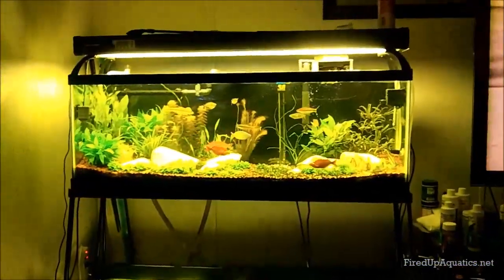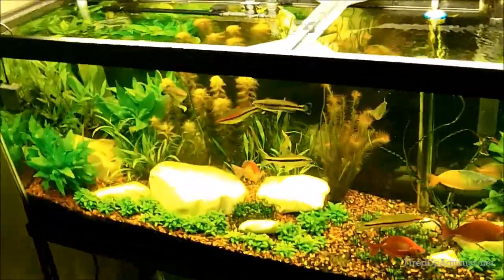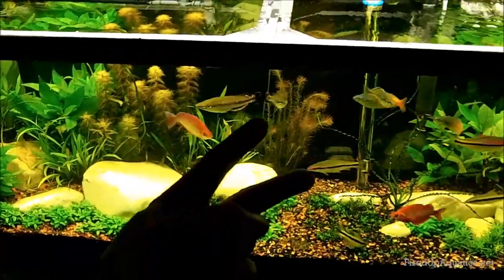Quick shot of the reef, quick shot of the new Kessil light — really giddy about that. Not giddy about the Rotala walichi, but we're going to get that fixed. J-Flesh Tanks, Mr. Mom Tanks — let me know if you have any questions. The store is full, by the way — if you didn't know, we sell plants at Fired Up Aquatics. Peace.